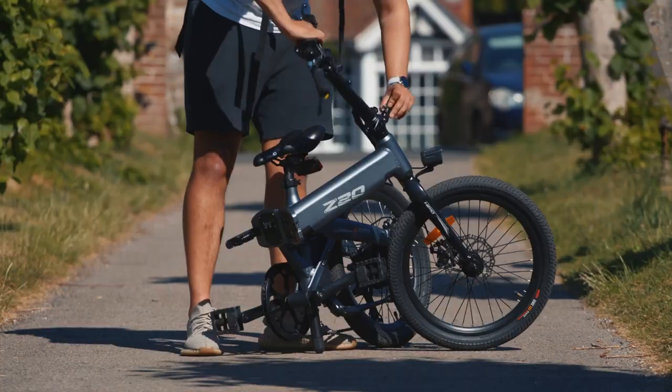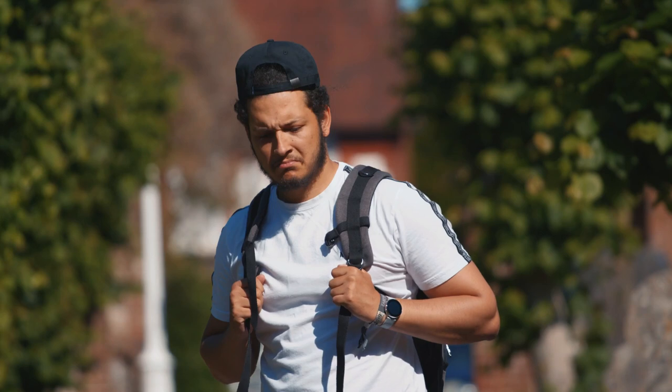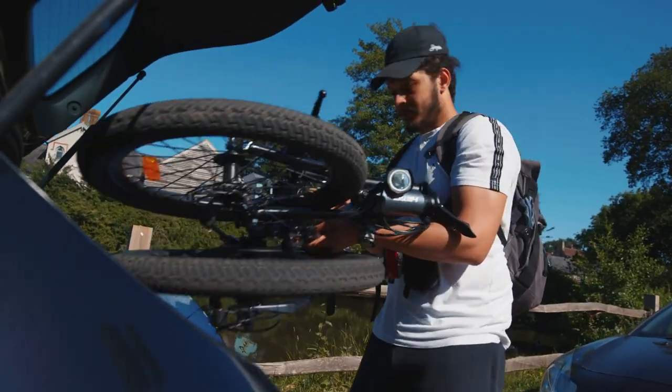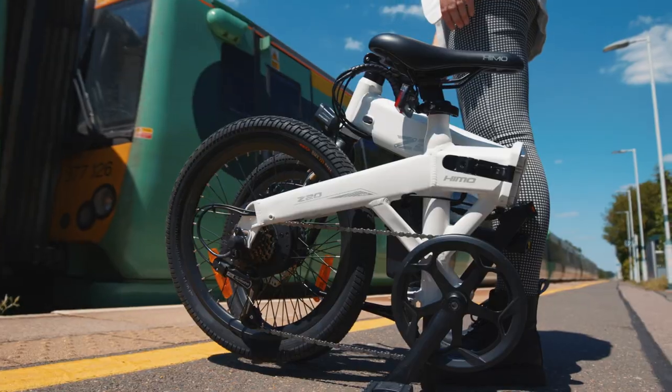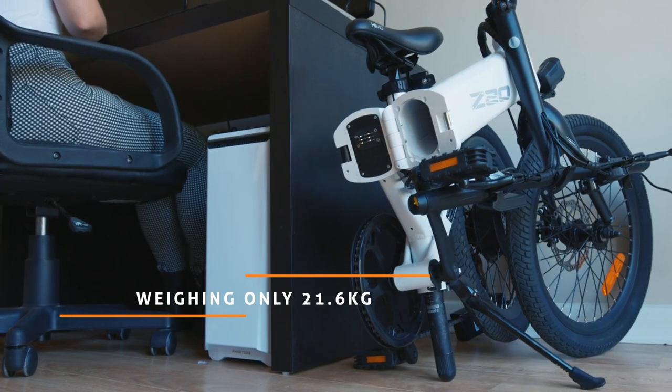Fold the bike in seconds. That's right, seconds. Keep your bike by your side, no matter where you go, thanks to its lightweight aluminum alloy frame.